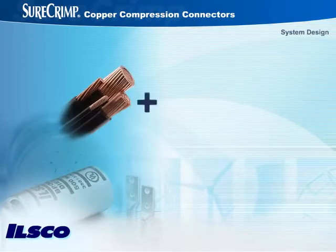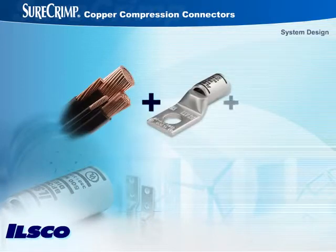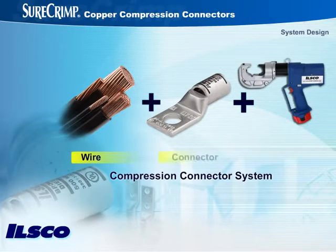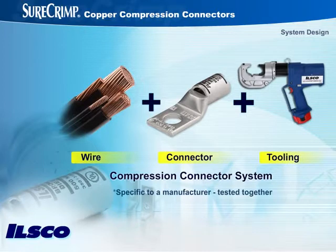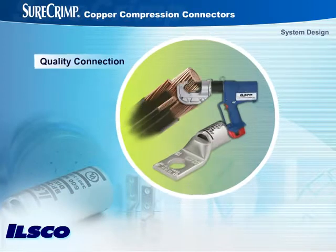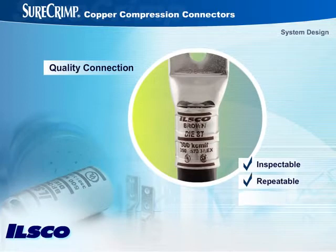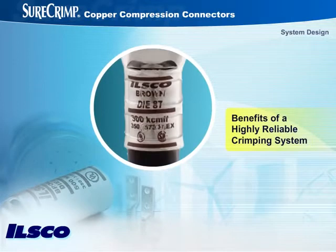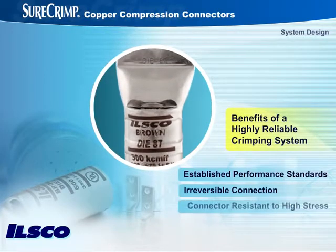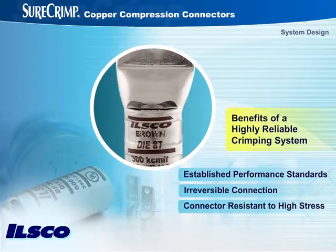The foundation of a compression connection is its system design. A compression connector system is any combination of wire, connector, and tooling specific to a manufacturer that has been tested together. In a quality connection, the wire, connector, and crimping tool work together to provide an inspectable, repeatable, and reliable connection between the conductor and the connector terminal. Established performance standards, an irreversible connection, and a connector that is resistant to high stress are just a few of the important benefits of using a highly reliable crimping system.